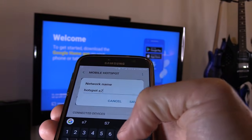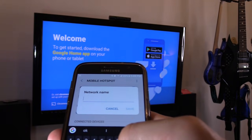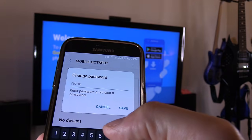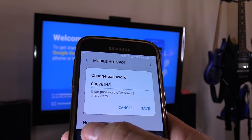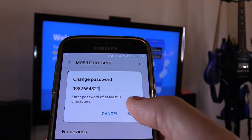We're going to name the hotspot. Let's go ahead and name it — we're going to name it hotspot for Chromecast. Save. Then put in a password: 0987654321. This is just a temporary password just for the sake of the video.